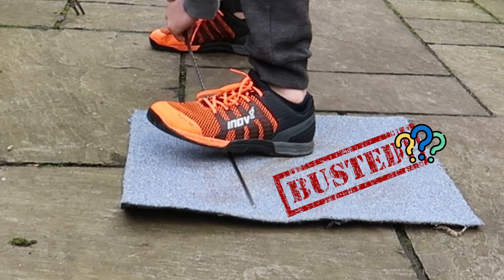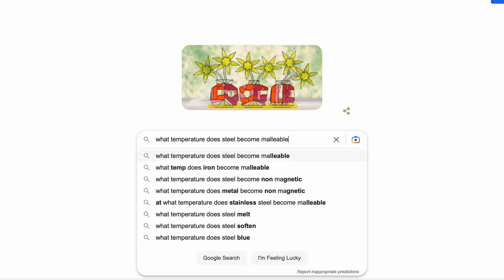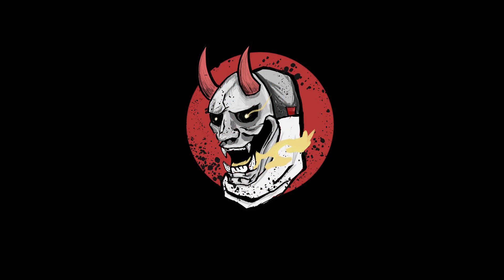So, I just did what any sane person does and did some googling. And, yeah, it looks like the heat you can generate from friction — if the blade starts around 5 degrees, you could get it up to just over 40 — this is probably not enough to ever make much of a difference to the steel. Anyway, I'm sure there are plenty of you with a lot more knowledge in physics, engineering, material science, etc. So, let me know what you think in the comments below.